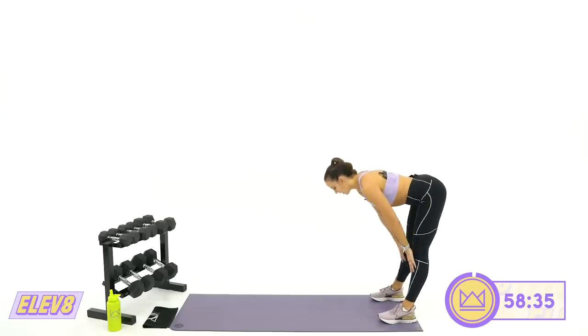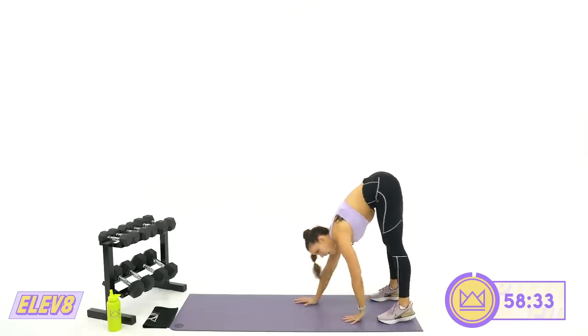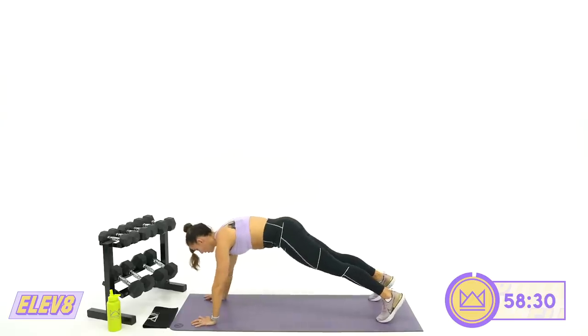This is a strength-based workout. I'm going to challenge you to work hard in progressive overload — challenging yourself by either increasing your weights, or if you don't have heavier weights, increase the reps within the time frame. Come on back to the back of your mat. Hinge forward, slowly rock down to the mat, and walk it out. Plank position.